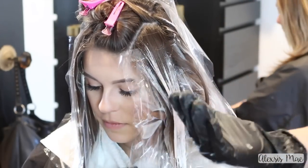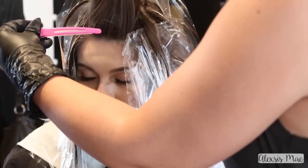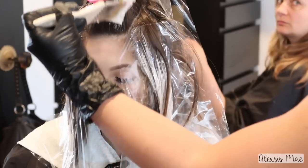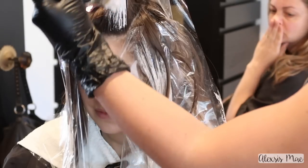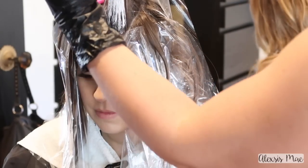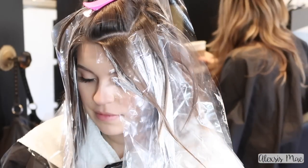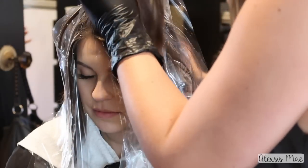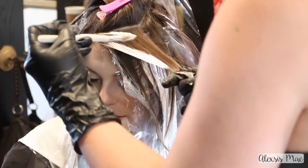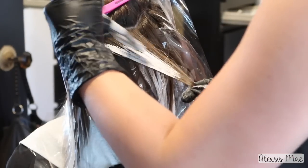Finishing up this top section, you'll note I have a little mohawk section on top because Taylor parts her hair on the right side, so I want to attack that top area differently. I'm sectioning out the first piece — her face-framing bang area — and I'm going to paint this one underneath, right against her hairline. I want to make sure that when she pulls her hair back it's going to be beautiful and blonde in the front, so she doesn't have a big gaping dark spot.